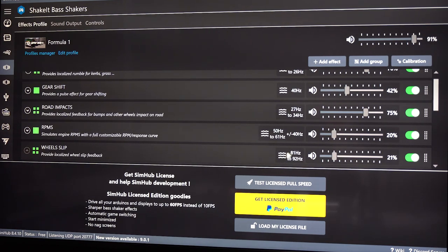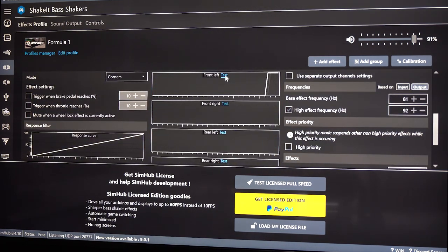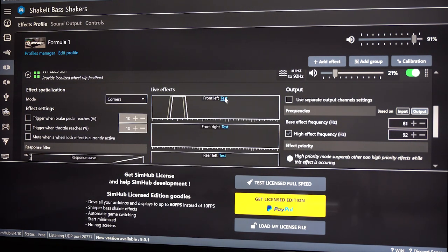Wheel slip — let's play around with that. Let's just slide that down here. If you hit the gas too hard — let's see what that sounds like when it's on input. Very different. That's why I'm using it on output. If you notice I have my frequency set from 81 to 92Hz — that's on the higher end, so that's why it's more like a buzz than anything.